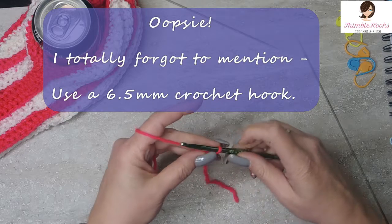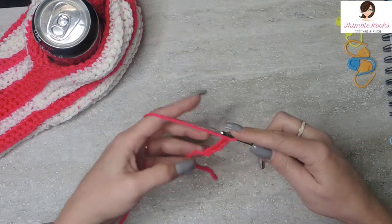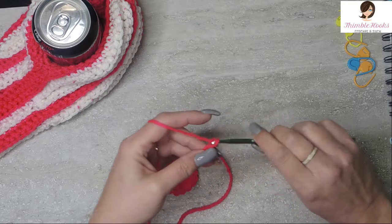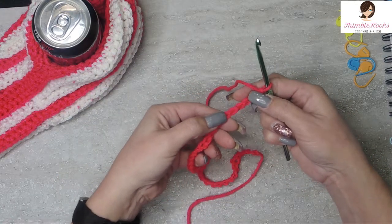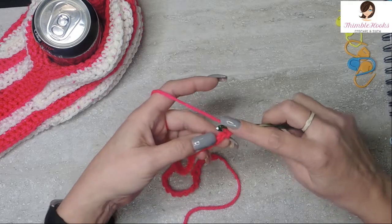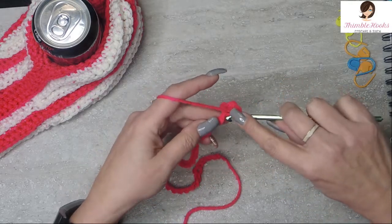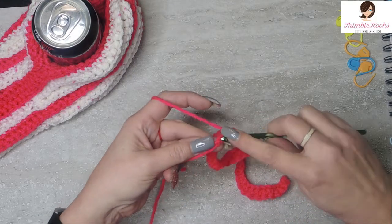We're going to start out with making a slipknot any way you want to. We want to chain 41 loosely - you're going to need these later and if they're not loose, it's a little bit more difficult to work those stitches. 40 and 41. Now we're going to turn over our chain. We want to work in these little back bumps all along the back side. Work into those bumps loosely, and believe me you want to work into them loosely. I made the mistake of not doing that and it didn't work very well when I was going to seam up my hat. So just nice and loosely, single crochet in every back bump - you'll end up with 40.